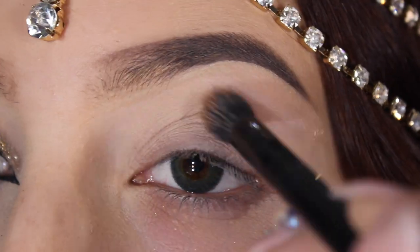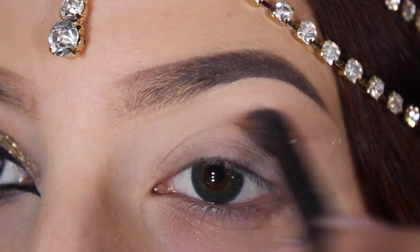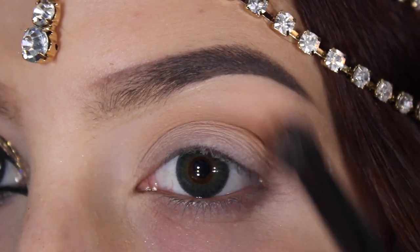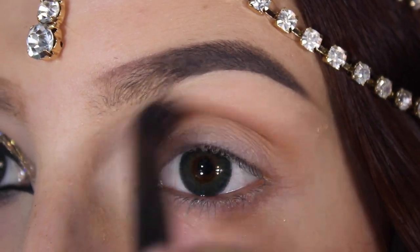Hey everybody! So this is my Egyptian Goddess Halloween look. I started off with my usual prepping of MAC Soft Ochre Paint Pot, Makeup Geek Cosmetics Vanilla Bean eyeshadow, and I slowly blended in Cocoa Bean into my crease.